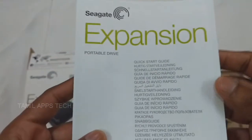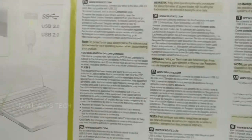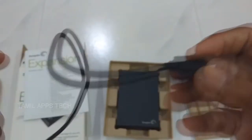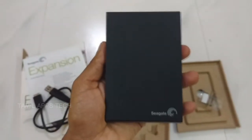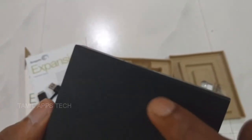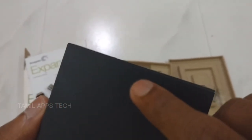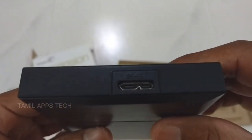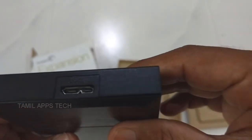Here is the quick guide included in the box. This is the USB connector. This is the hard drive itself. This is the light indicator on the hard drive. And here again is the USB connector.